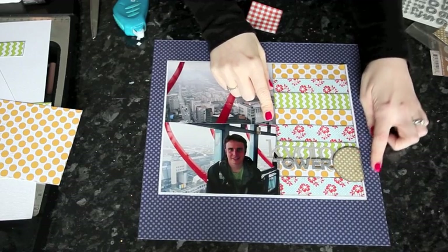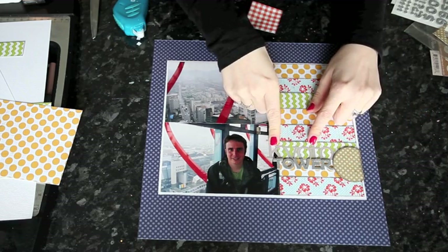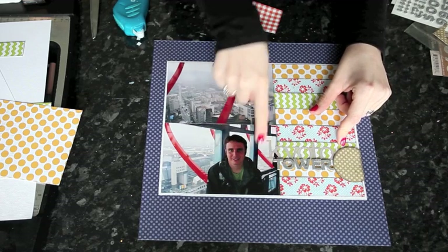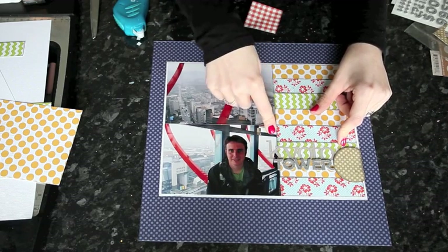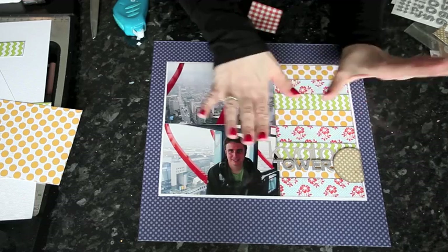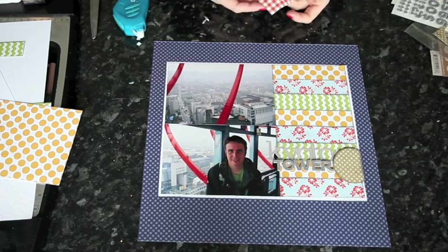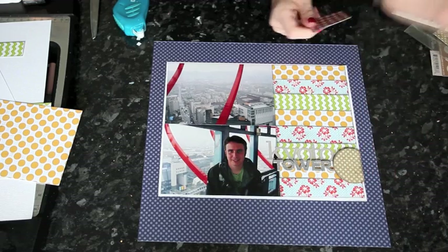I've started with one circle, cut part of it off, inked that extra edge, and attached it with pop dots. Then I added my title with letter stickers spelt backwards so I could get the spacing right. I checked to make sure nothing important was covered — I obviously don't want the stickers to go over his face, but I don't mind it in the empty space of the photo. If you don't want to use pre-made stickers, you can trace and cut, use any other sort of lettering, or use stamps. I tend to use letter stickers for almost all of my titles — it's my personal favorite.